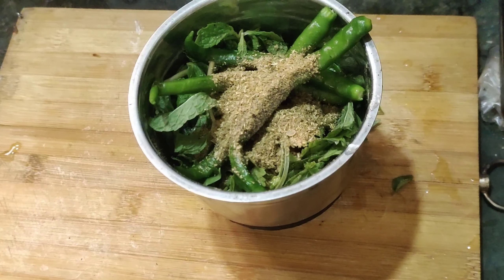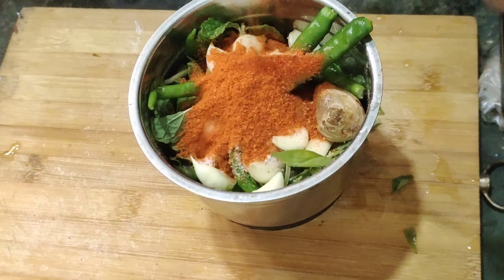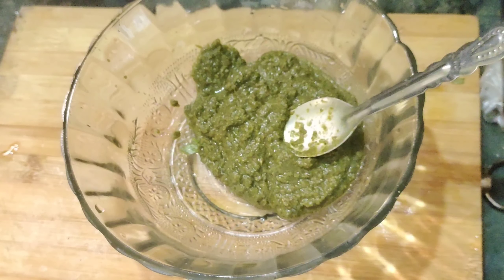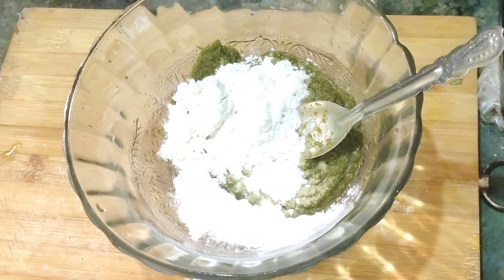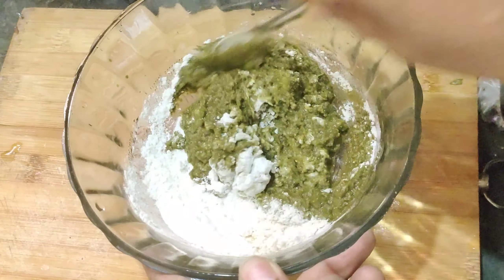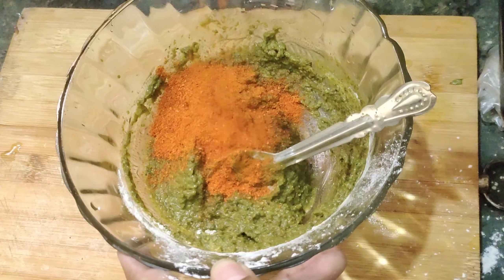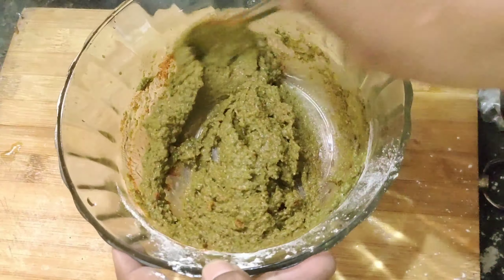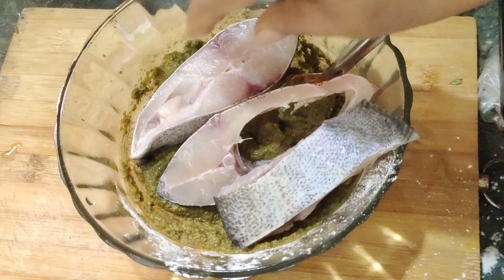Add some fish fry and salt. I will also add a fish fry. Add our corn flour pasta, mix and add some salt. I will mix and add some fish to clean.